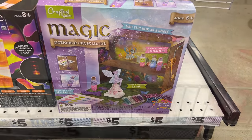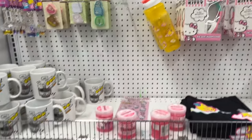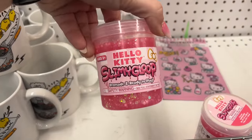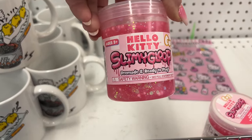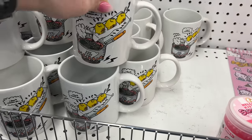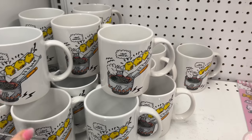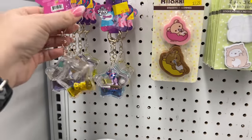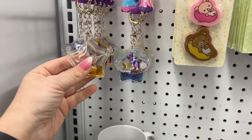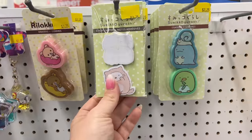For ages eight and up, it's educational but makes it fun for kids over the summer. They have a lot of Hello Kitty stuff — it looks like they had a ton, but it's selling out. There's Hello Kitty slime goop for five dollars. They have mugs and My Little Pony keychains and sticky notes.